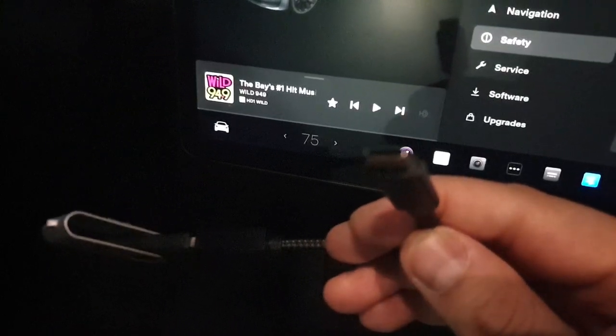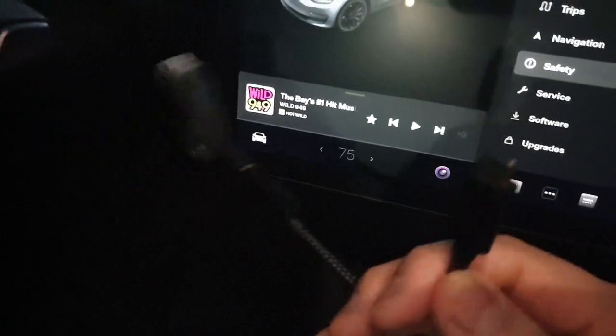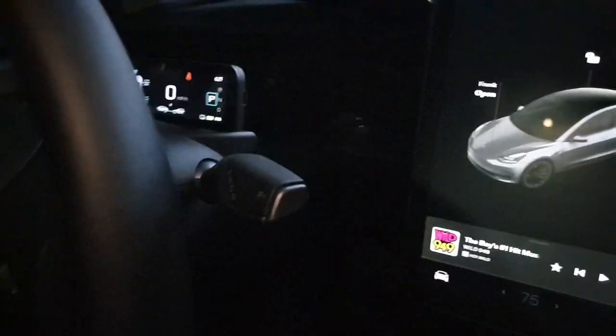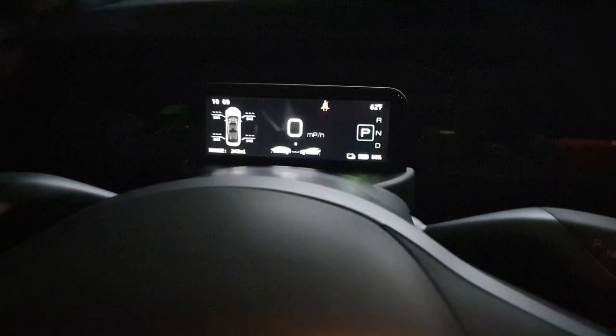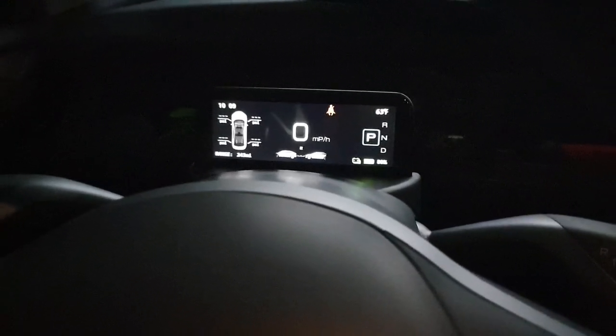I dug around and found one single file and just plopped it on there — it was like 11.5 kilobytes of data. Put it on there, stuck it in, and the whole thing just works. She's back to life. I got this mini display back in October — only like half a year — and I was already freaking out. But this is good to go, thanks for watching.